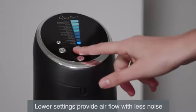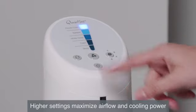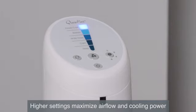Choose sleep or calm settings to enjoy the cooling effects with less noise. The Power Cool setting provides the highest air flow and maximum cooling power.